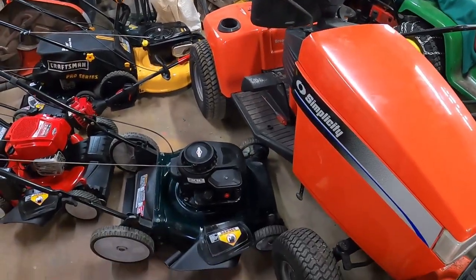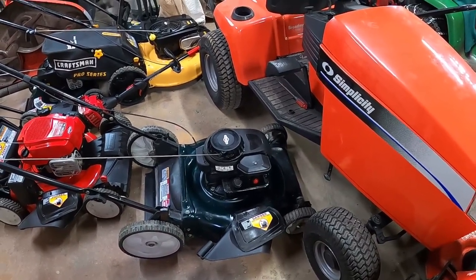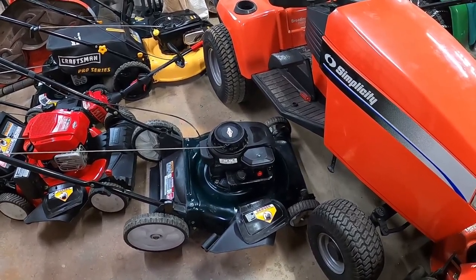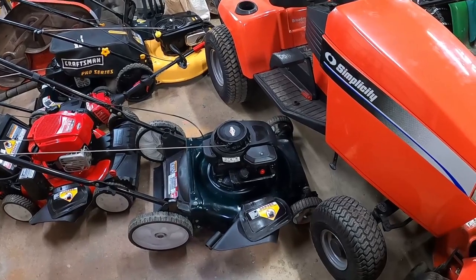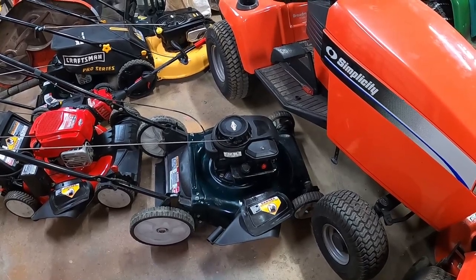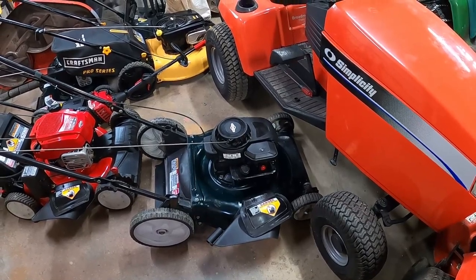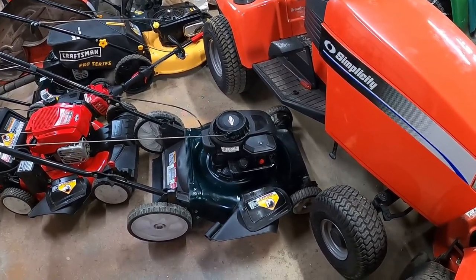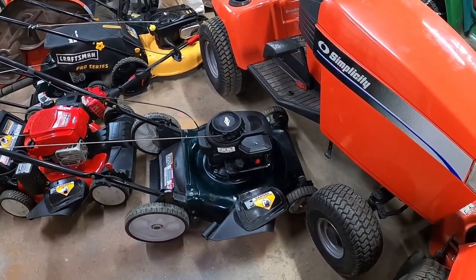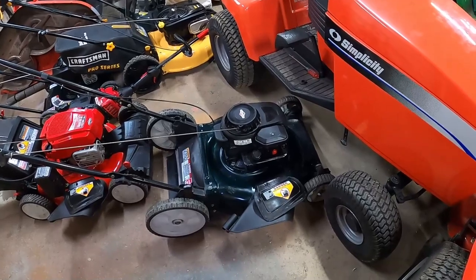This here is a Bolens push mower - just a cheap MTD with a general tune-up done on it. Most of these push mowers came from the same place. If you go back and watch a couple of my first videos, there's a video about a junkyard where I bought the guy out - that's where this one came from. All it needed was a carburetor rebuild and a coil, and it's been fine ever since.